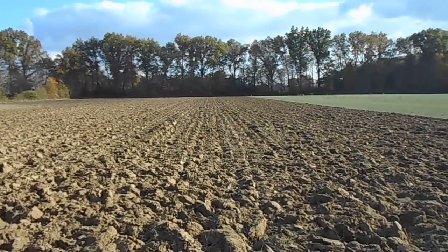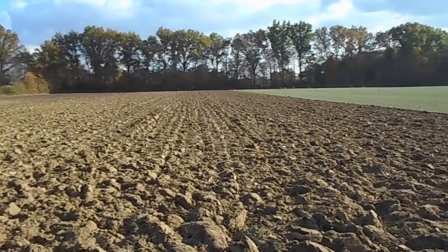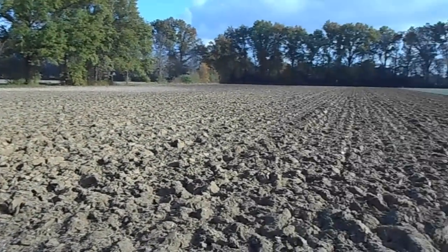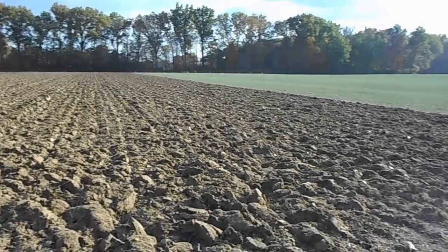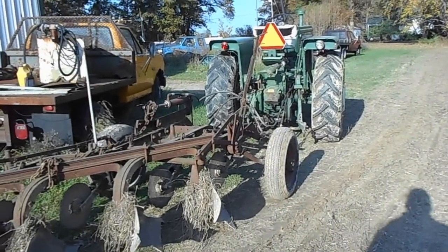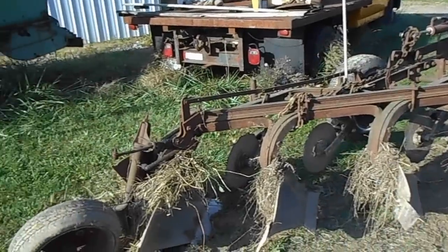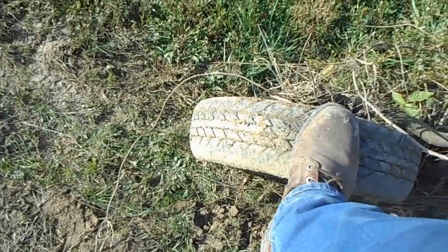I'm really kind of impressed with the tractor and the plows and the job they've done — you know, been sitting for 20 years, pulled out and used. I think I did a pretty good job and I'm happy with it. All in fourth gear high range at about 1500 RPM and it was just tooling along with it.